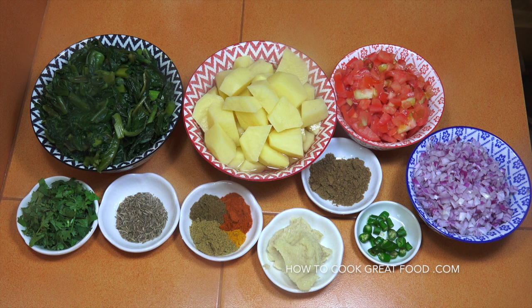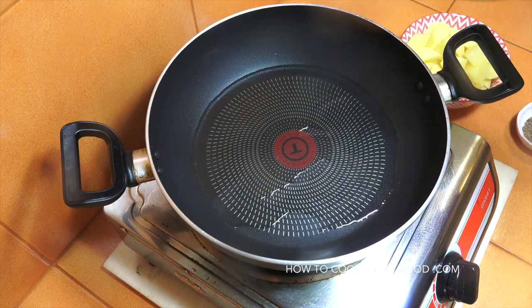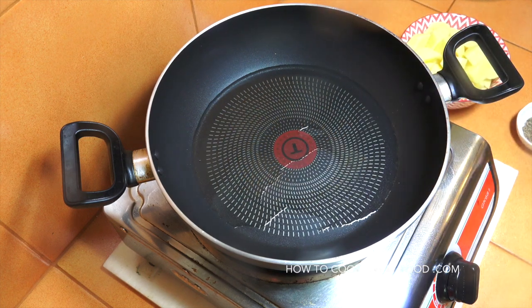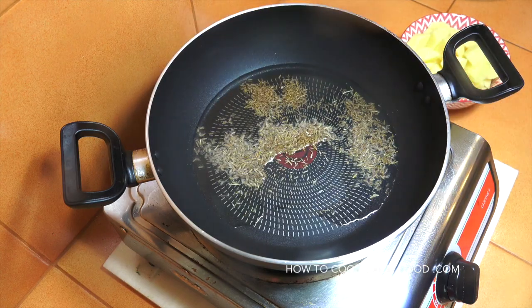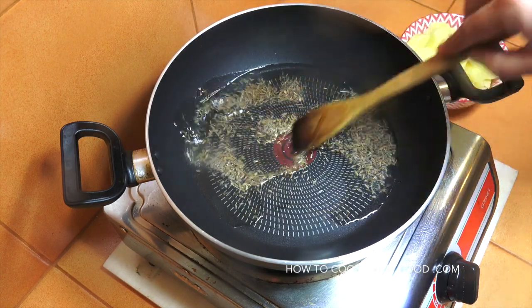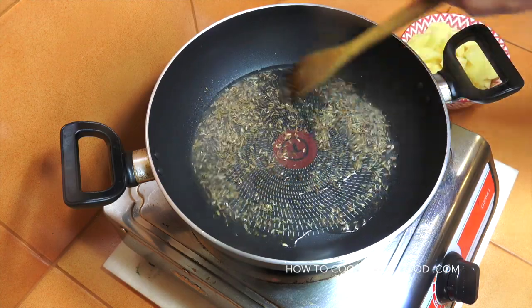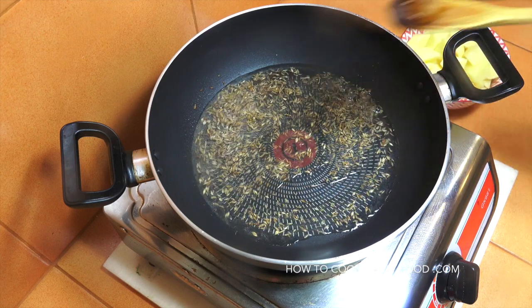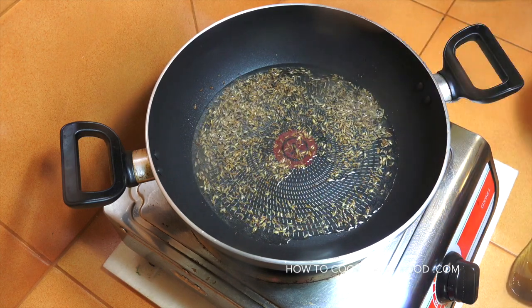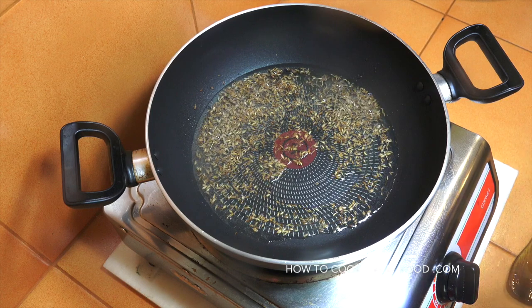You're going to need a pan with a lid. I've got some sunflower oil — you could use something different like mustard oil if you wanted. That's getting hot. We're going to drop in our cumin seeds and let them do their thing — they're going to infuse that oil as they crackle and pop. We're going to add in our potatoes first and fry them around for about three to four minutes just to give them a head start.